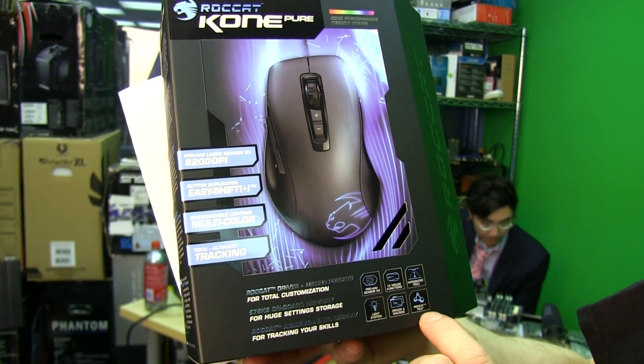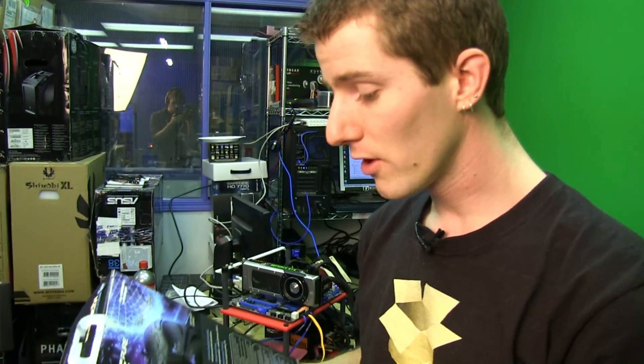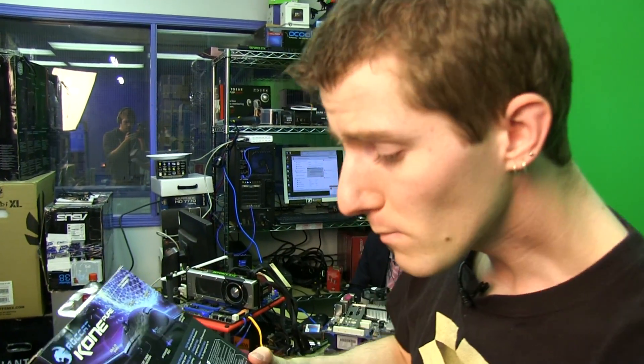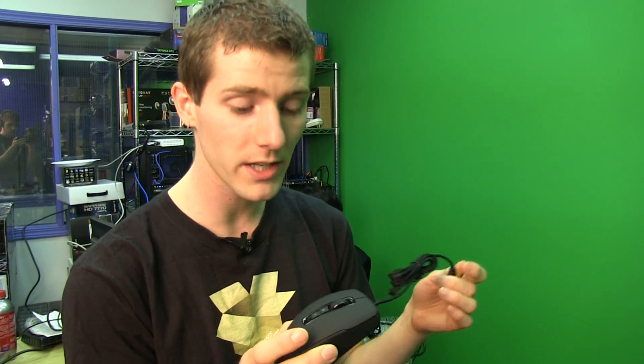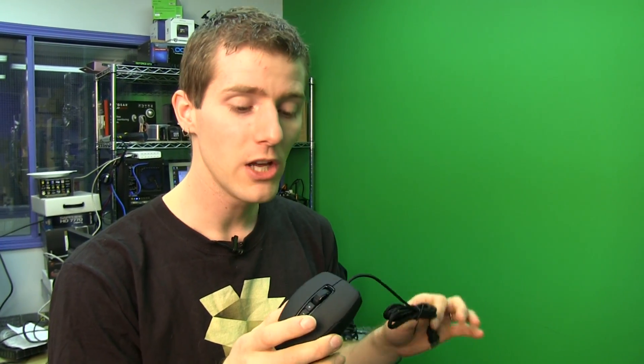It's got light system, drivers, and macros. Roccat Talk is a good one. What Roccat Talk does is it allows multiple Roccat devices that support Roccat Talk to communicate with each other to enable certain bonuses.